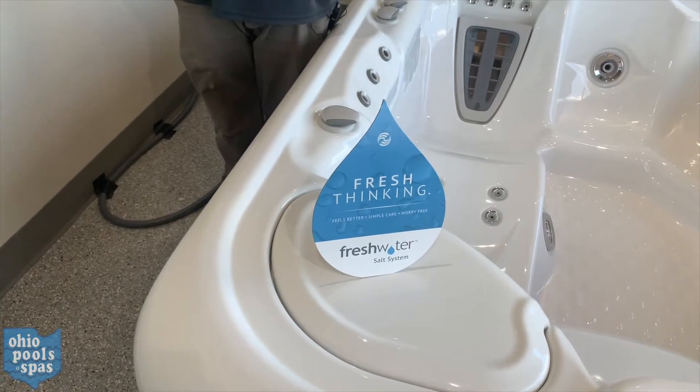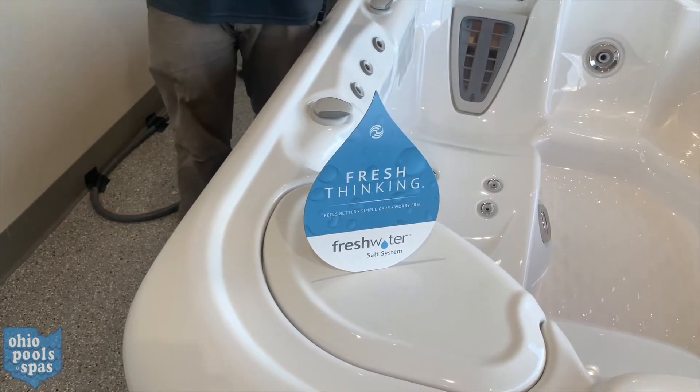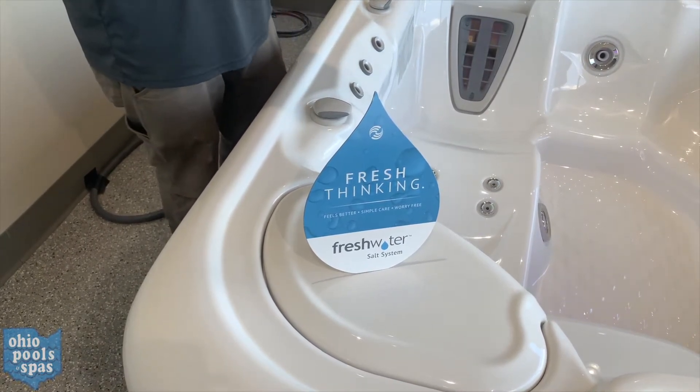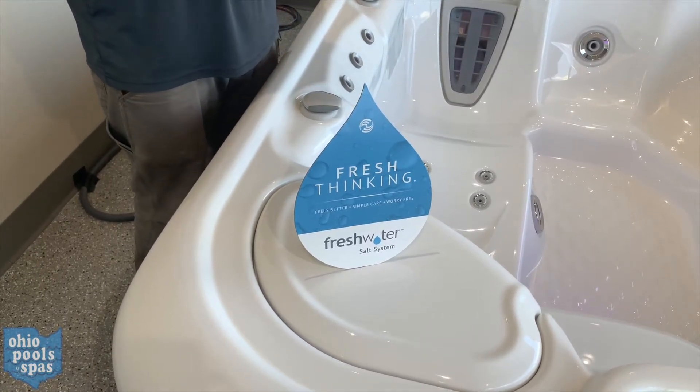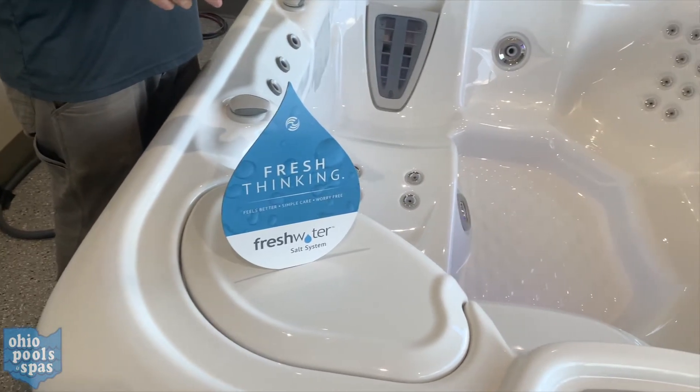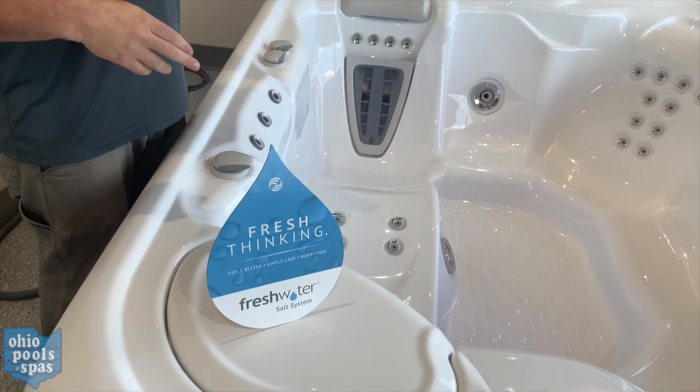If your water pressure is still pretty low, the next thing you'll have to do is take your filters out and clean them off, which we have another video on our YouTube channel explaining how to do that. Also make sure that your water level is good.